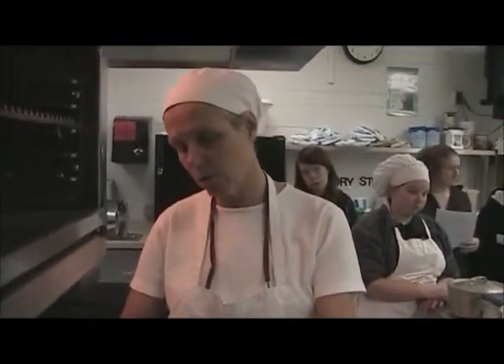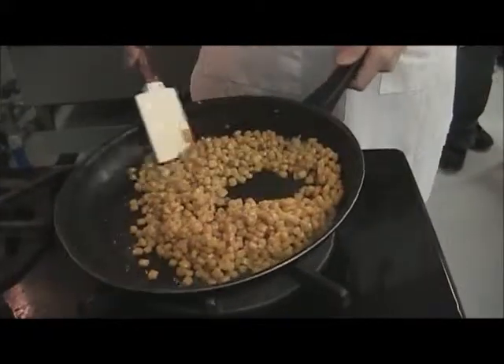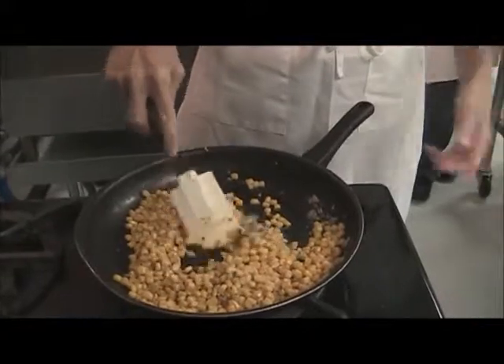If you're using canned corn, the corn's already been cooked in the canning process. So we just have to get the corn heated up and mixed together.